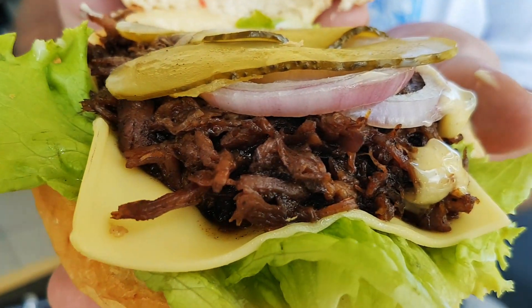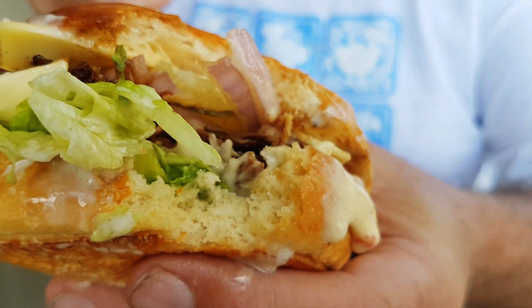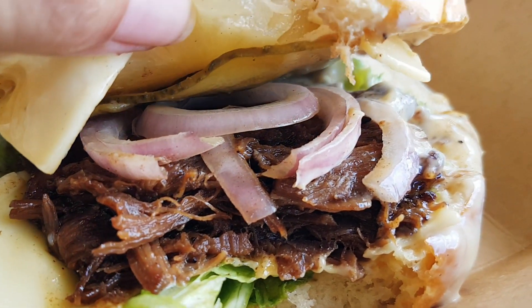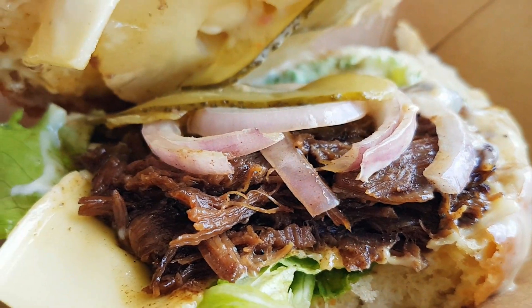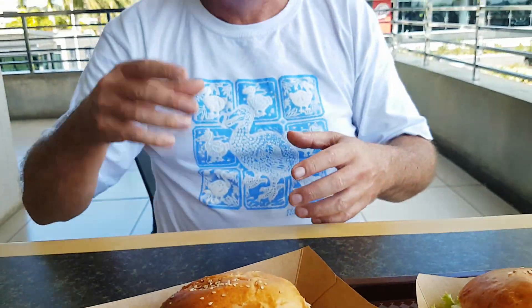Pulled lamb burger with pineapple. I just had a little taste of that and it is like slow pulled lamb shank - it's like a slow pulled apart lamb shank. And then the gravy is basted on top - that's exactly what it is. That is brilliant. It is such a good idea in a food court. Way to go, Mauritius!